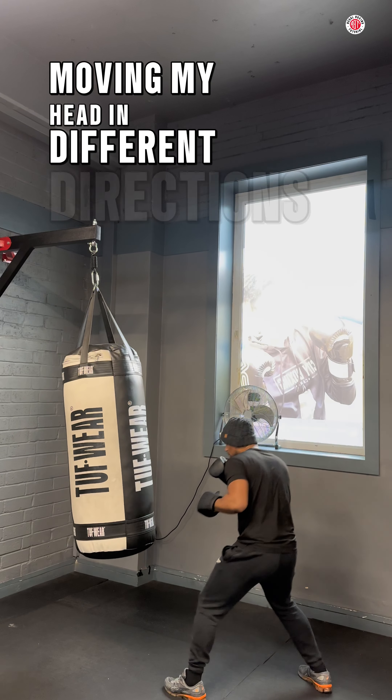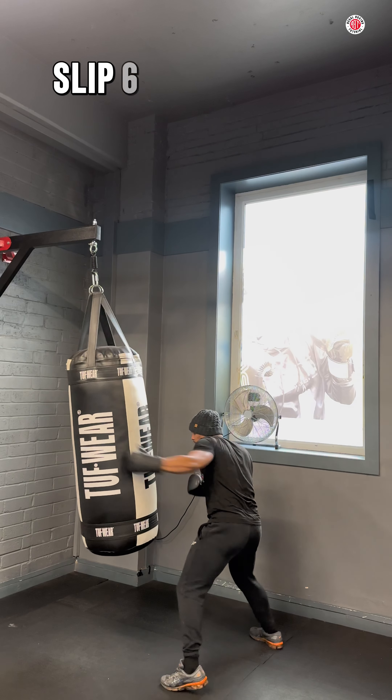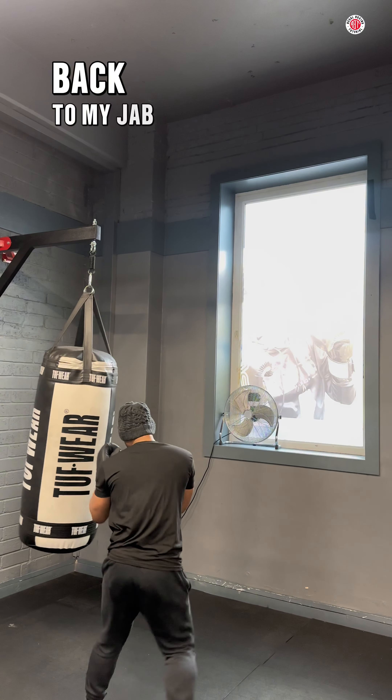Moving my head in different directions, moving around. That comes towards me — slip, six, three, two — just like that, back to my jab. Back to my jab, moving around.